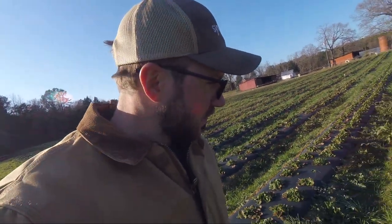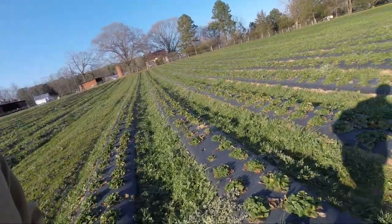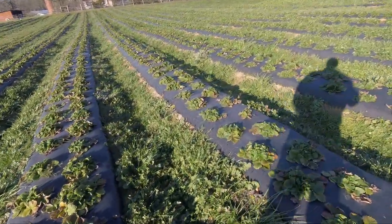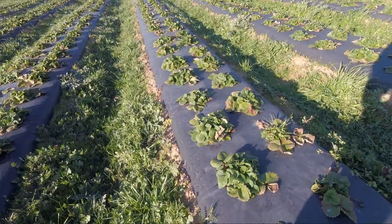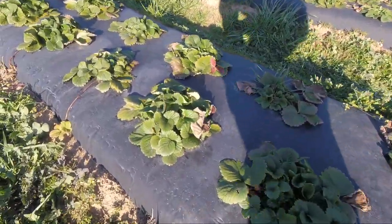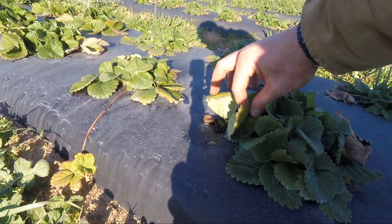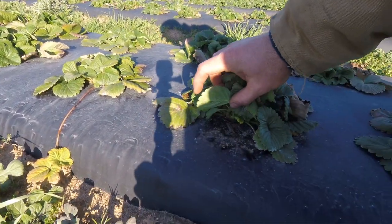I got them all sprayed and I actually ended up with really good coverage even with the wind. You can see how the plastic is looking a little gray — this is where I started. That kind of gives you a good indicator of how good a job you did spraying by looking at the plastic.